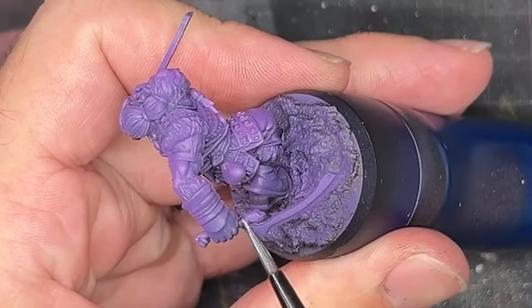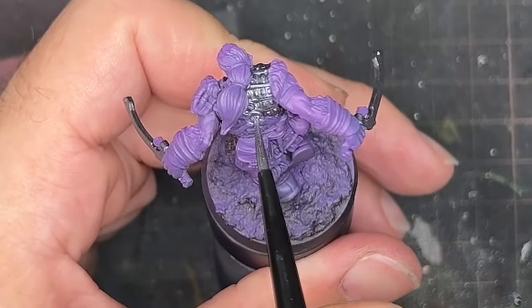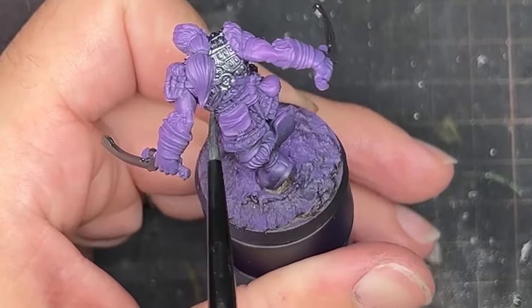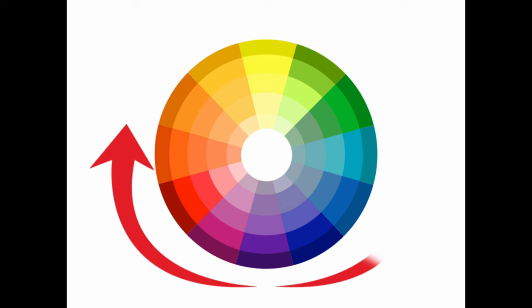I began the paint job by marking out all of the metallics with Scale 75's black metal metallic paint. You will notice right away that the models are primed purple rather than a typical black, white or grey scale. The reason for this is that purple is the coolest colour on the colour wheel, and when adding warmer colours the purple acts as a very natural shadow that still brings variety in colour that a black would not. And because we're painting green skin, this works especially well.